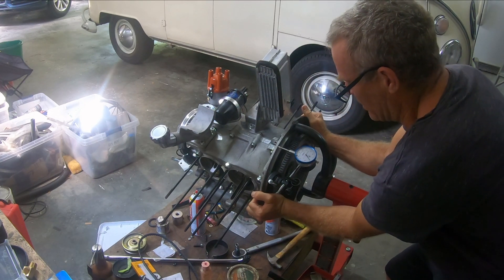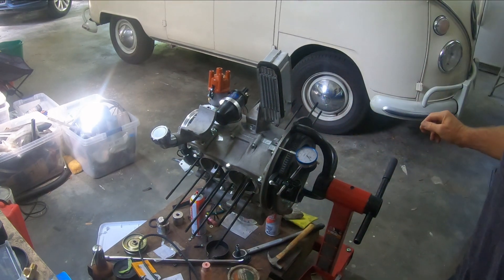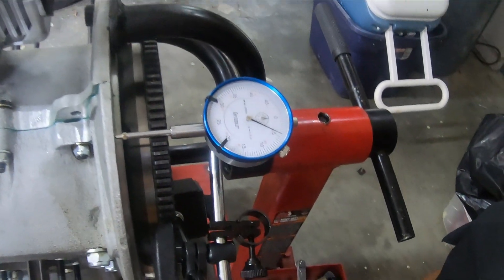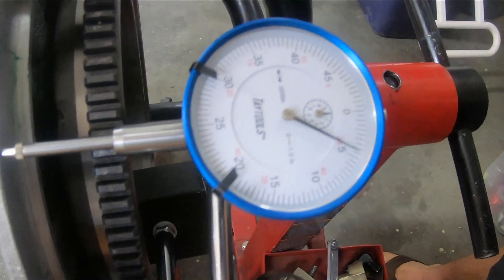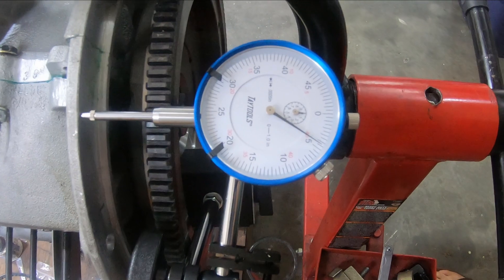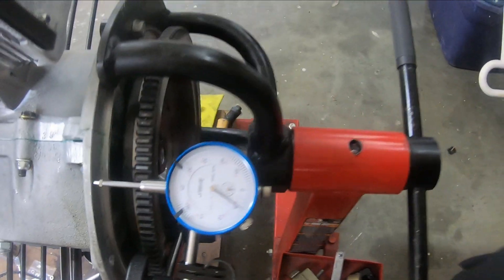If you look at that — if I push it I can get it over the five, but otherwise it's just below the five. So it basically reads just below five thousandths, but if I really push it I can get it to five. So that's perfect.